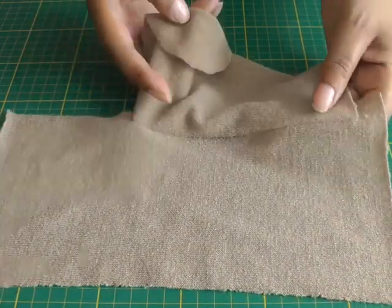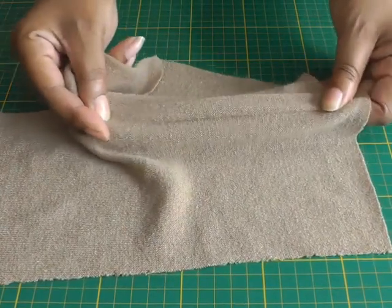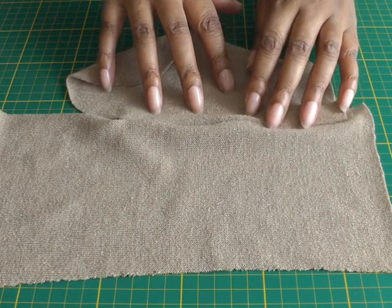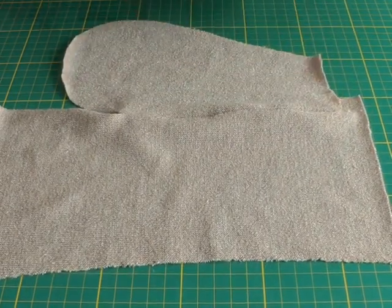So this is without the stay tape and you can see there's a lot of movement there. We want to rid that movement — we want to keep it as stable as possible so that when you're using the pocket it doesn't come misshaped in any way.